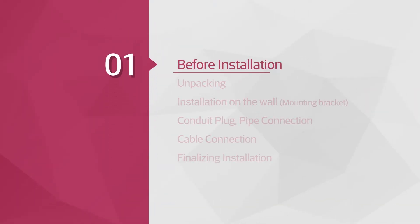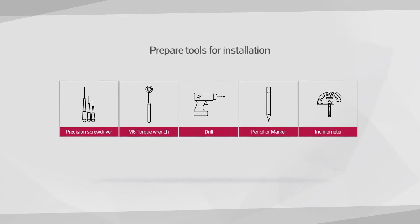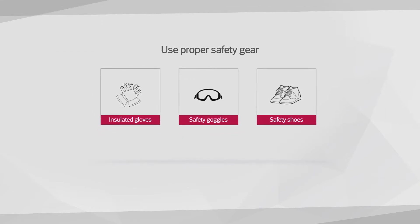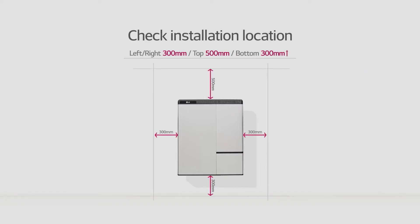Before the installation, please make sure to read the installation manual thoroughly. Prepare tools for installation. Note that the tools and cables necessary for the installation are not provided by LG Chem. Wear the safety gears listed in the installation manual at all times and refer to the manual for clearance and installation location.